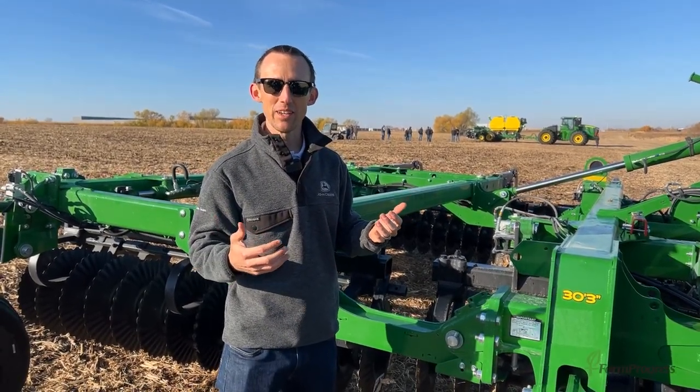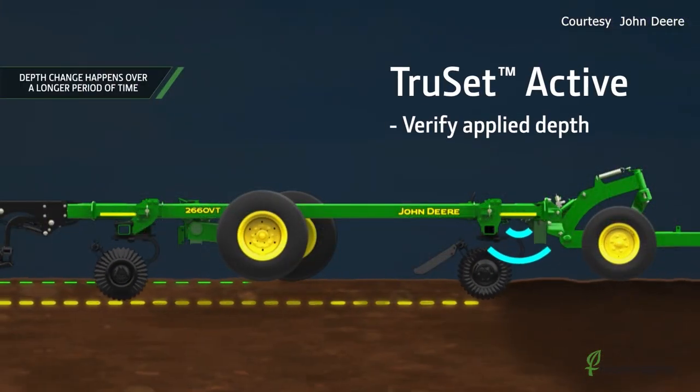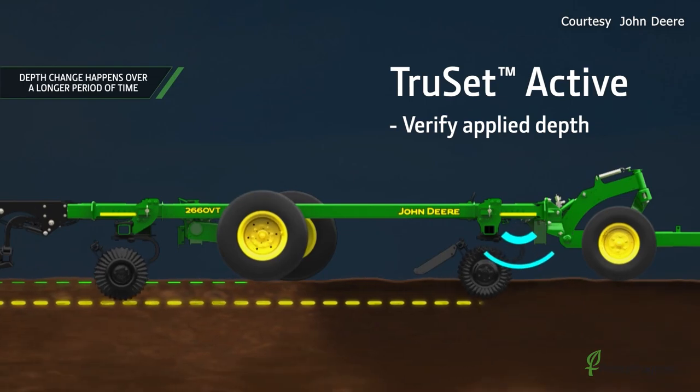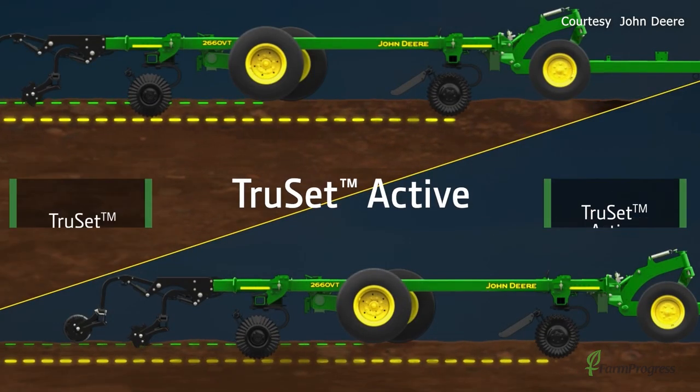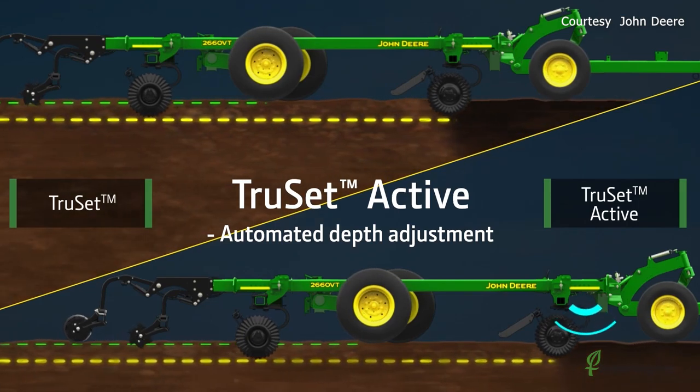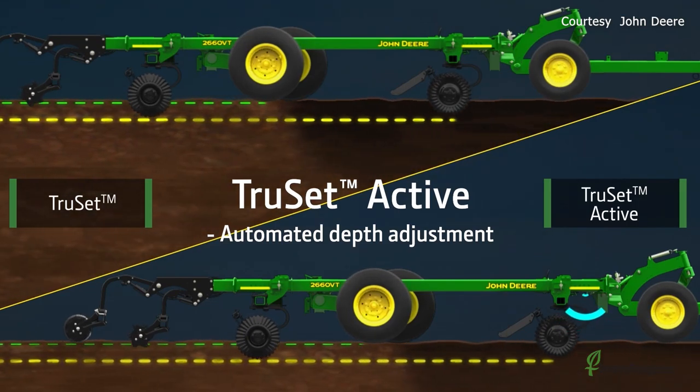So what we've developed is what we call TruSet Active. TruSet Active has a sensor that reads the depth we're tilling at, and it then adjusts in real time the machine's working depth based on what you as the operator tell it how deep you want to be going.